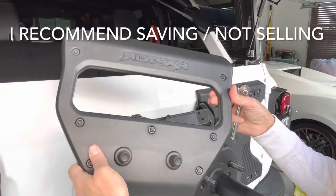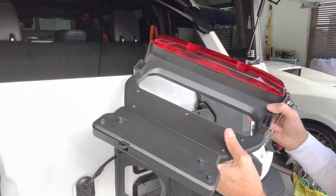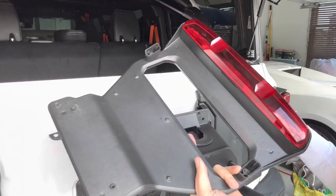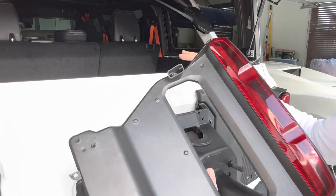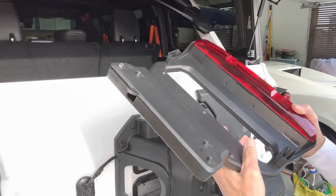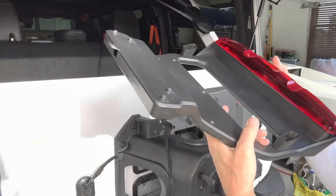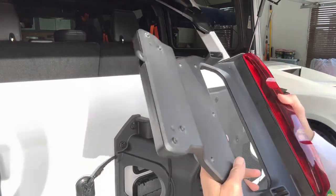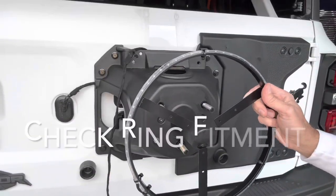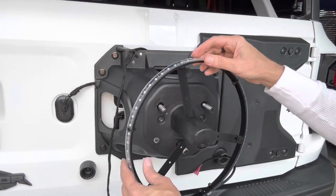I'm putting this assembly back together to save it. Dealerships are not allowed to sell a vehicle without a center brake light, so I would definitely hang on to this for reinstallation if you decide to trade your vehicle in to a dealership. I would recommend keeping it rather than selling it on eBay, in case you ever want to trade the vehicle in the future.